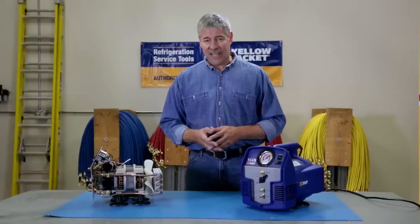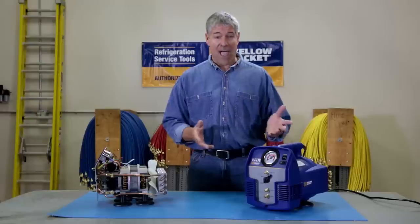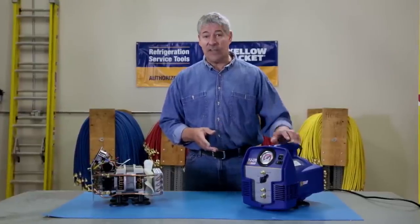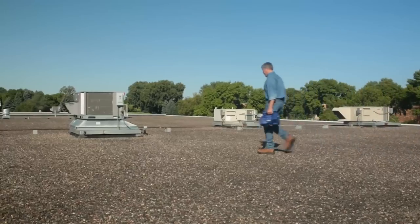The YJLTE is the lightest, most powerful unit in its class. It's compact and weighs under 25 pounds, so it's easy to carry from ladder to roof and job to job, so you'll be in and out faster.